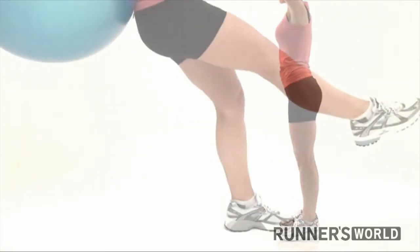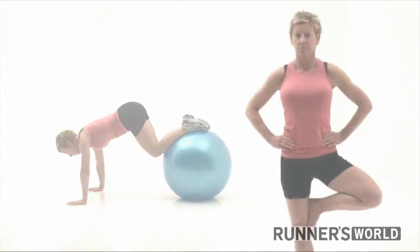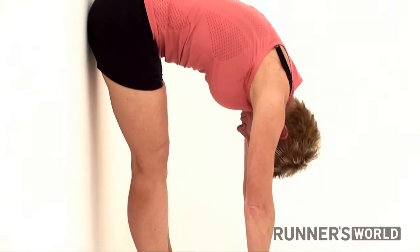Runners need more than just strong legs to run their best. Total body strength, balance and flexibility are also important. A strong, flexible runner is a more efficient runner.